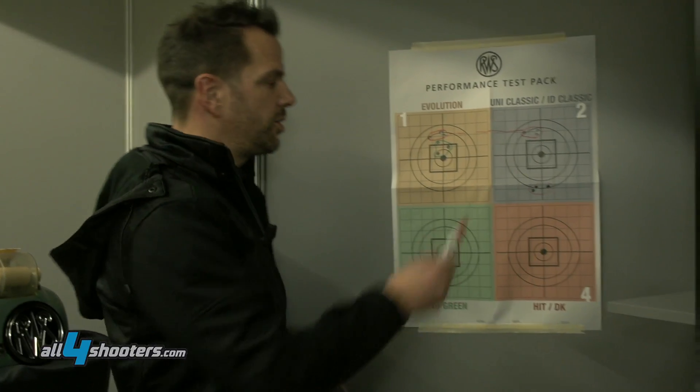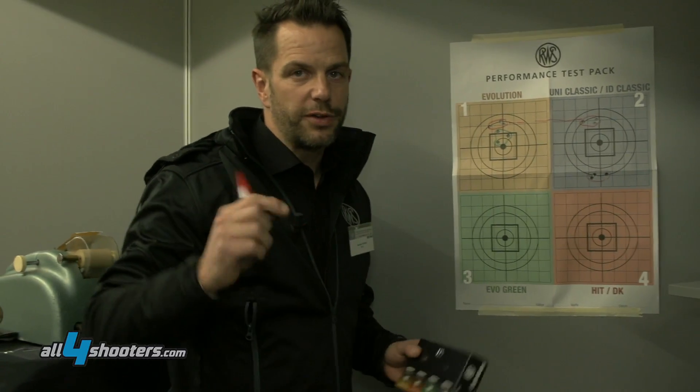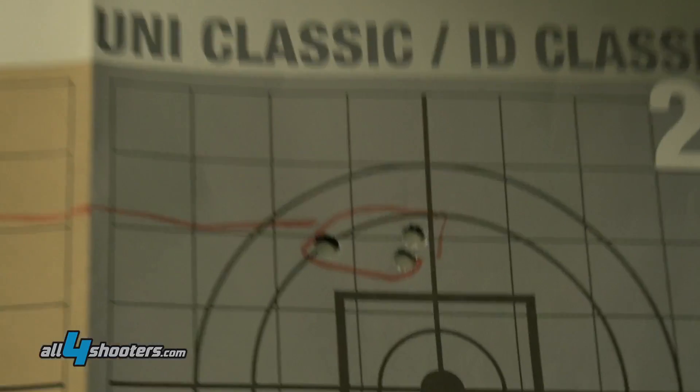More than that, according to the hunting situation you are in, you can either use this or that bullet without having to change anything on the optics. So you have two different choices to pick from.